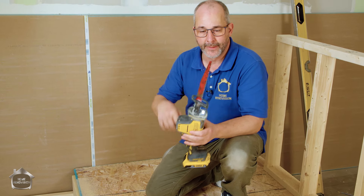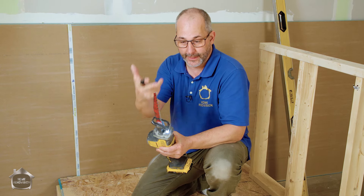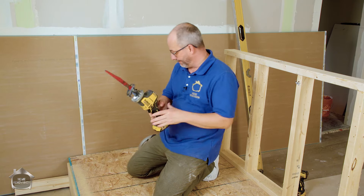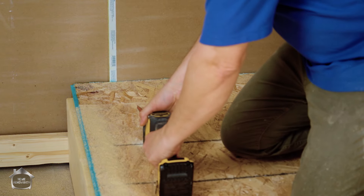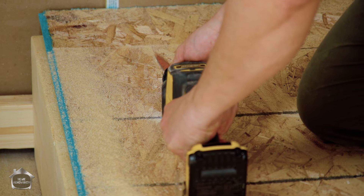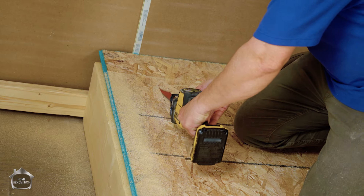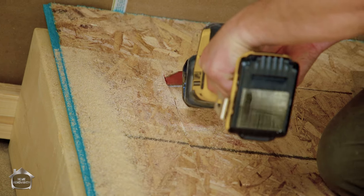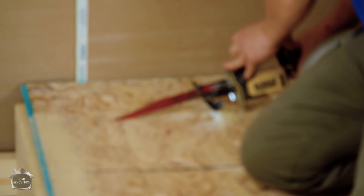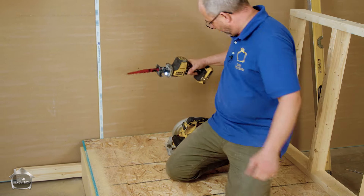Remember the danger with this tool - we don't know what's underneath the floor. So you can't just shove it all the way in and start cutting. You want to use just the tip. Line it up - it's going to make a bit of a mess and that's okay.